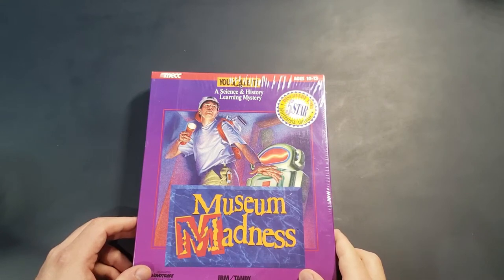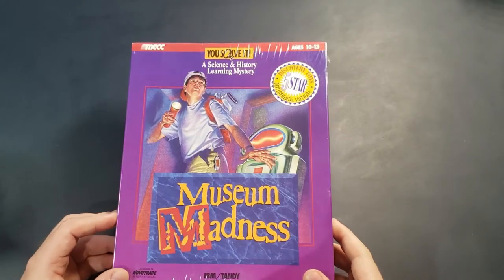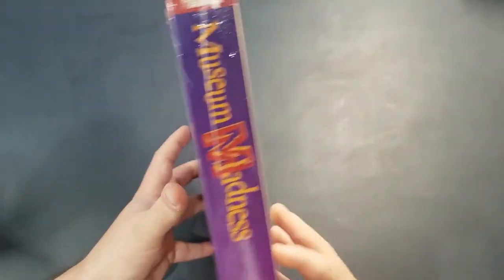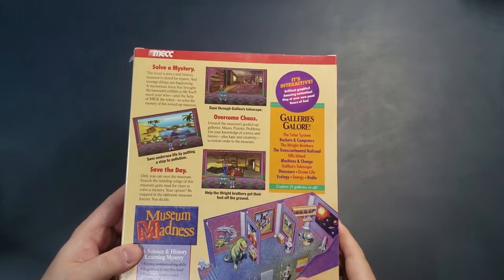Hey everybody, welcome back to the channel. The game I have here today is Museum Madness, another game which I didn't hear about until I saw it on Lazy Game Reviews, LGR's channel. It looks like an adventure game for kids, it looks pretty interesting.